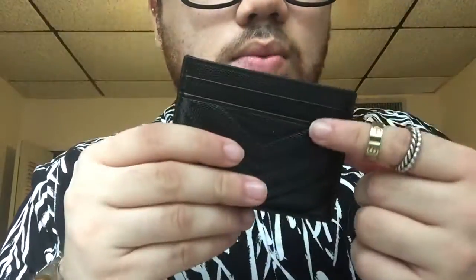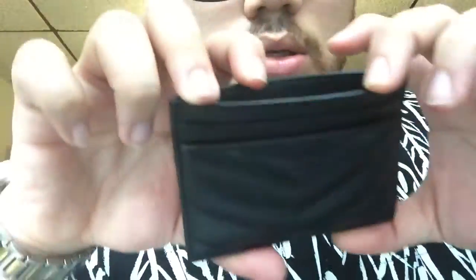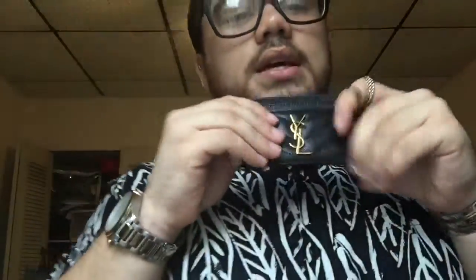It has five slots — one, two, three, four, and then the fifth one right here. Inside it has the Saint Laurent Paris, Made in Italy stamp, and on the other side there's a really long serial number code.